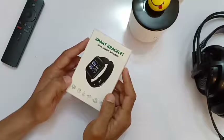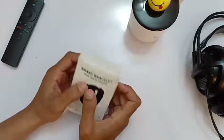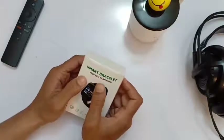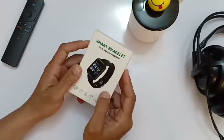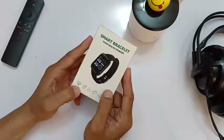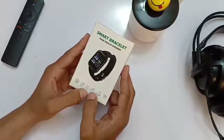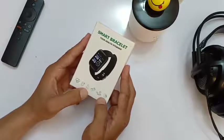Hey guys, assalamualaikum, this is Emaik Khan and today we are going to talk about the smart bracelet — your health steward. It can monitor your health, including your heart rate, body temperature, calories you burn, steps you take, location changes, and also notifications from your mobile phone.